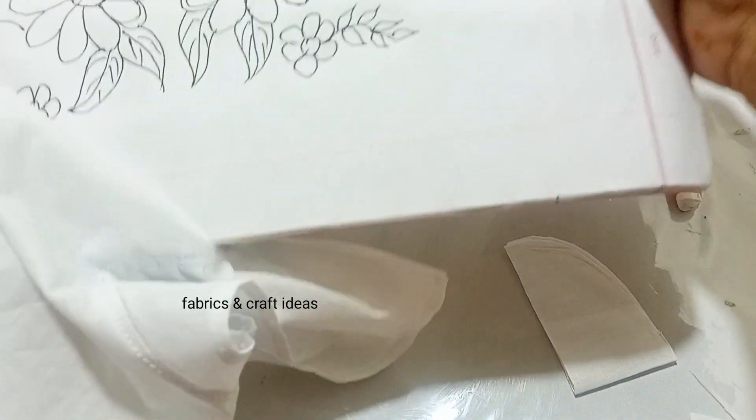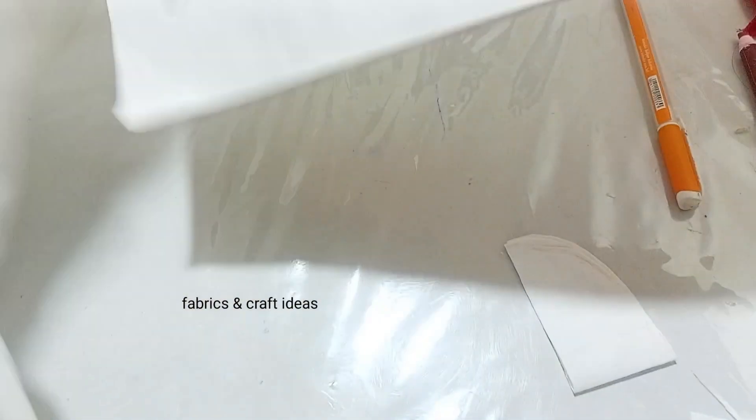Asalaamu alaikum. Crochet and art piece drawing. Let's begin with this drawing. She is a very good drawing and will be very good.